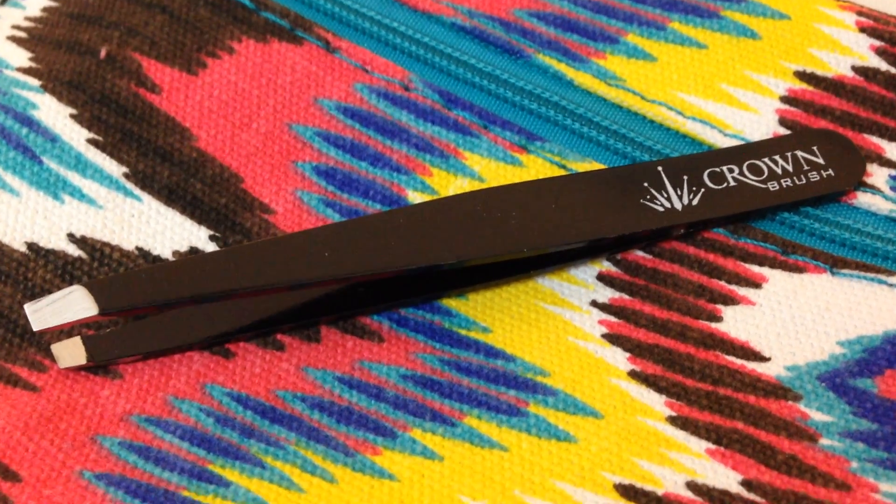And then I have here a tweezer from Crown Brush. I own a lot of brushes from Crown Brush because the company sent me a ton of brushes a while back and I love them all. I don't know how I feel about getting a tweezer in my subscription box, but it's always nice to have an extra one just in case you lose your tweezer. I will probably use this more when I'm applying my lashes — I always use a tweezer when I apply my lashes.